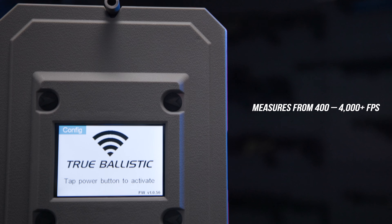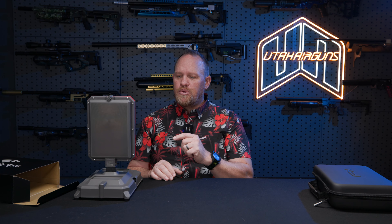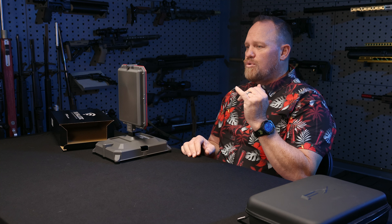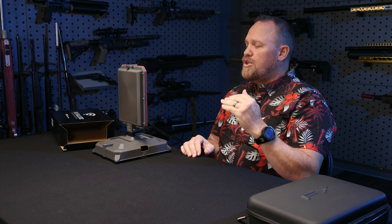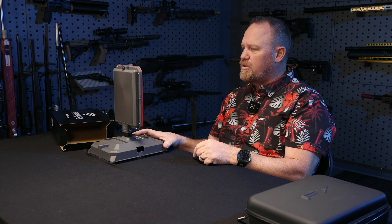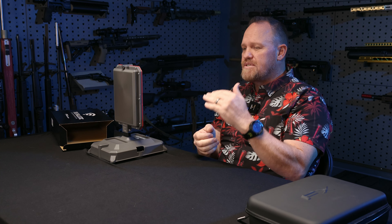The range for velocity is one setting: 400 feet per second all the way to 4,000 feet per second. You can input your grain weight or whatever increment you want — grains or grams. Once you add your bullet weight, this is going to spit out all of that data: how many foot pounds or joules, however you want to set it up.